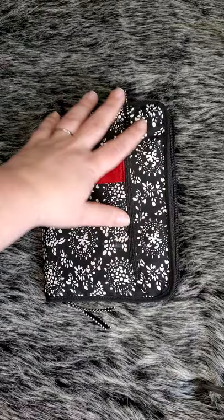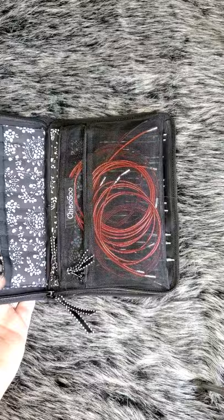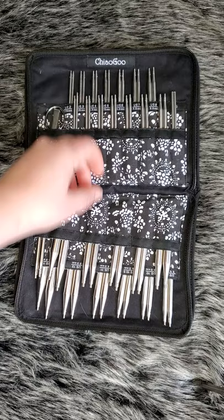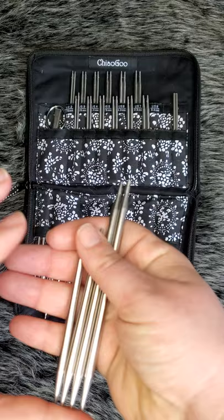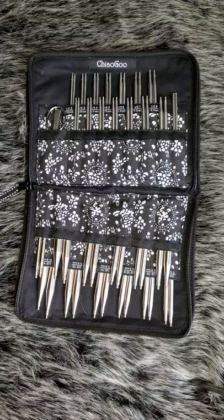So this is my ChiaoGoo set. I have all of the interchangeable sets that they have put out, and I just wanted to go through them with you guys and show you how I hold everything and organize all my stuff. These are all my five inch — top and bottom — and the fluffies. And then on the second part there are the four inch needles. The five and four inch joins are beautiful. If you've never used ChiaoGoo, very, very smooth joins. Their cables are excellent — I'll pull one out and show you guys just one more time.